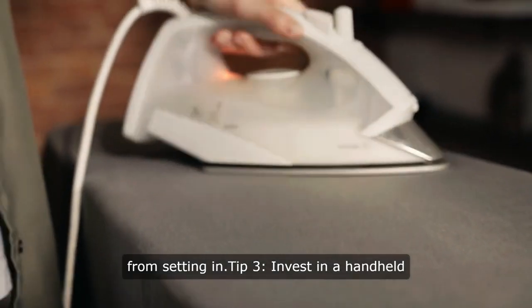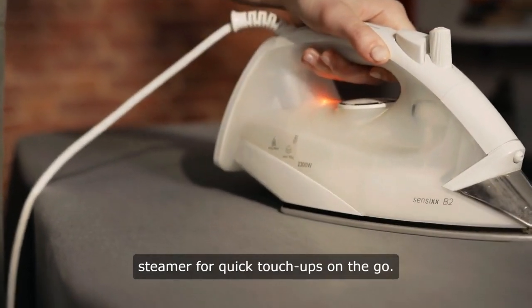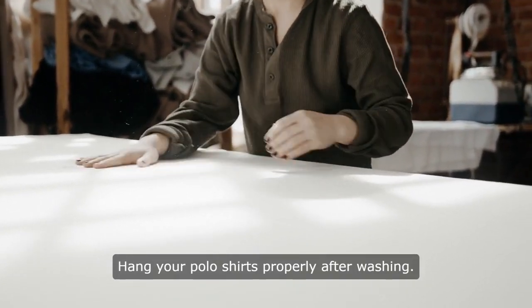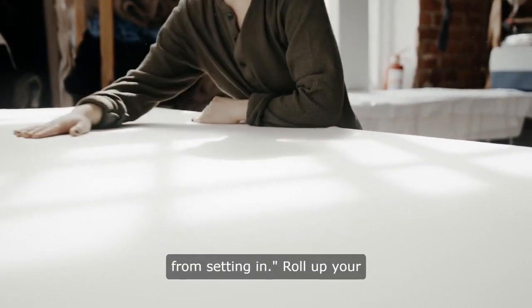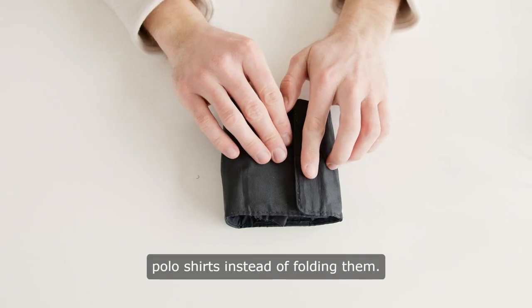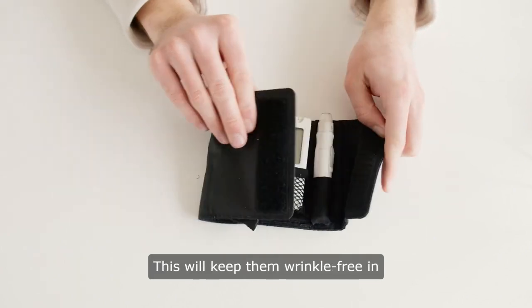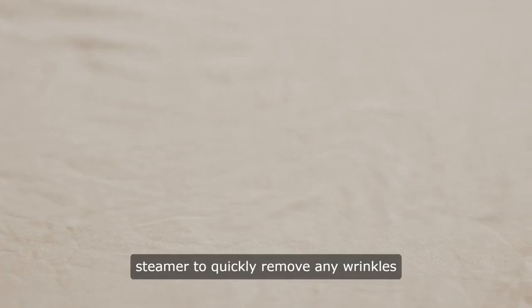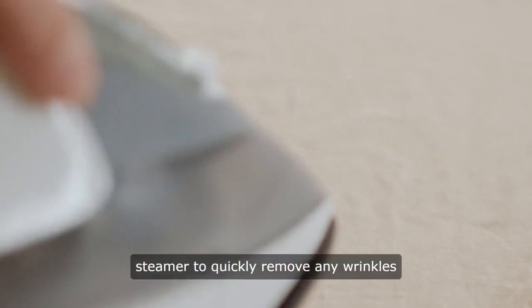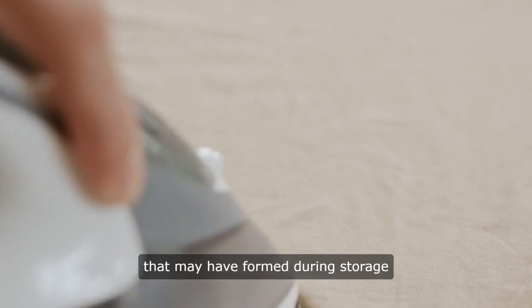Tip 3: Invest in a handheld steamer for quick touch-ups on the go. Hang your polo shirts properly after washing to help prevent wrinkles from setting in. Roll up your polo shirts instead of folding them to keep them wrinkle-free in your closet or suitcase. Use a handheld steamer to quickly remove any wrinkles that may have formed during storage or wear.